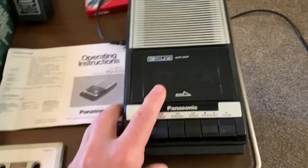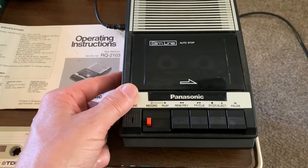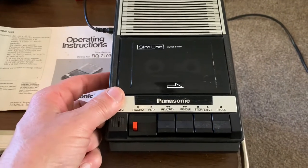Tested all the functions and they're working great. Cleaned the volume control so there's no scratchy noises when you adjust the volume.